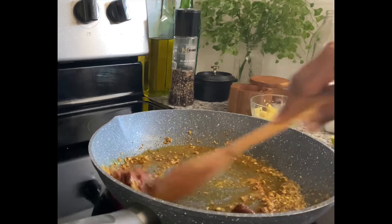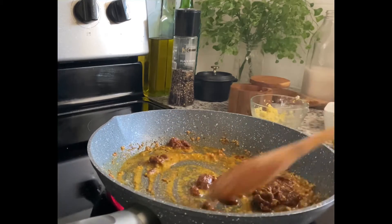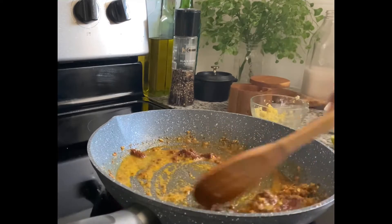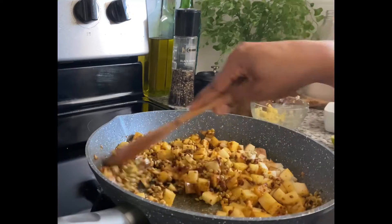Next up, I added my curry paste. After that was mixed in very well, I added in the lentils and potatoes and got those totally coated in the curry paste.